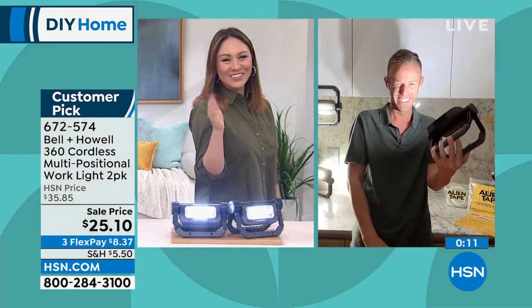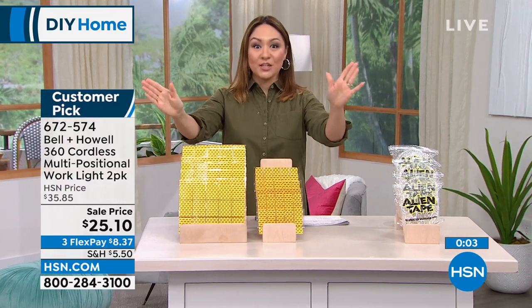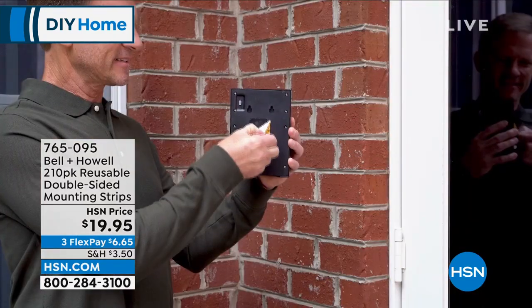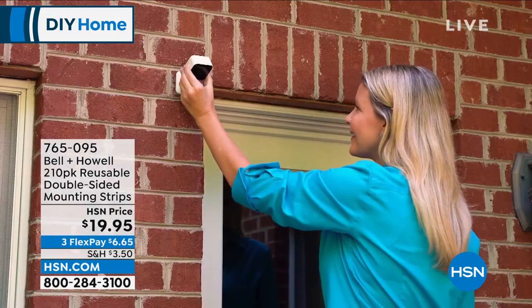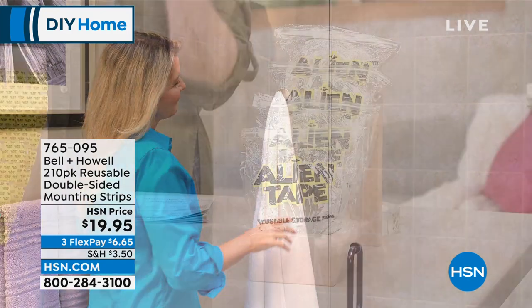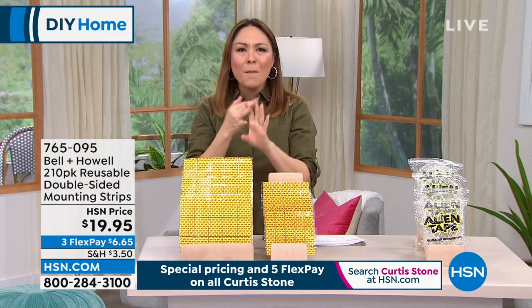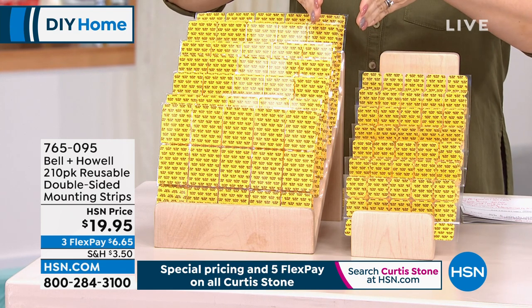Let's get to Alien Tape. I feel like they were trying to find a word to explain what this is — it's tape, but it's not adhesive. It's actually nanotechnology — teeny tiny little suction cups on the tape — which means it'll go to brick, stone, glass, tile, wood. It doesn't matter how porous the surface is because it's not adhesive, it's suction cups. That also means no residue is left behind.